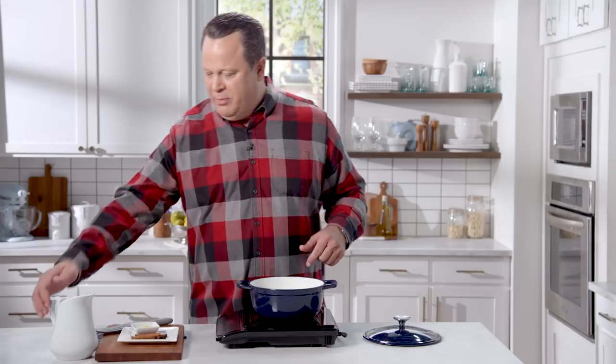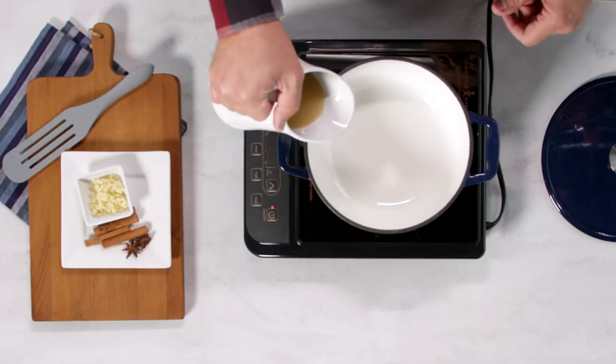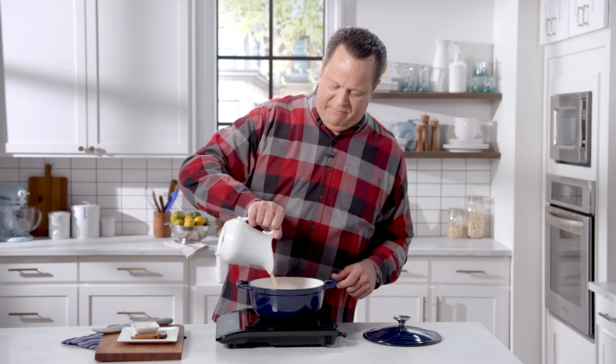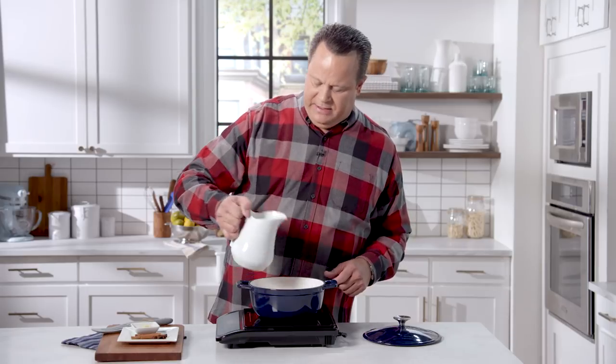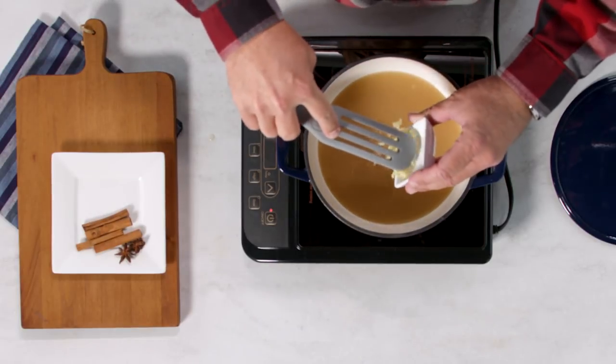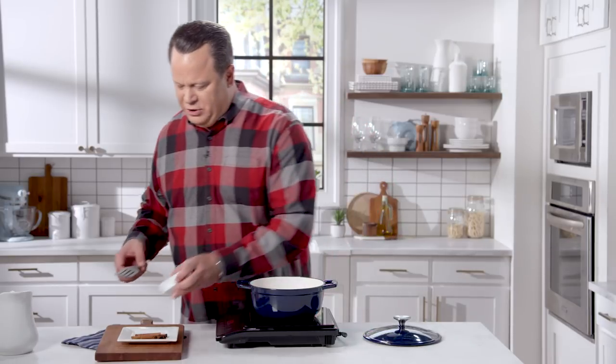We're going to begin with a great supermarket shortcut — this is pear juice. Easy to find in your local supermarket, and three cups will go into our saucepan. Thick and rich and full of autumn goodness. Now to that we're going to add fresh ginger. Fresh ginger is a little more expensive in the market, but the payoff is well worth the extra dollars.